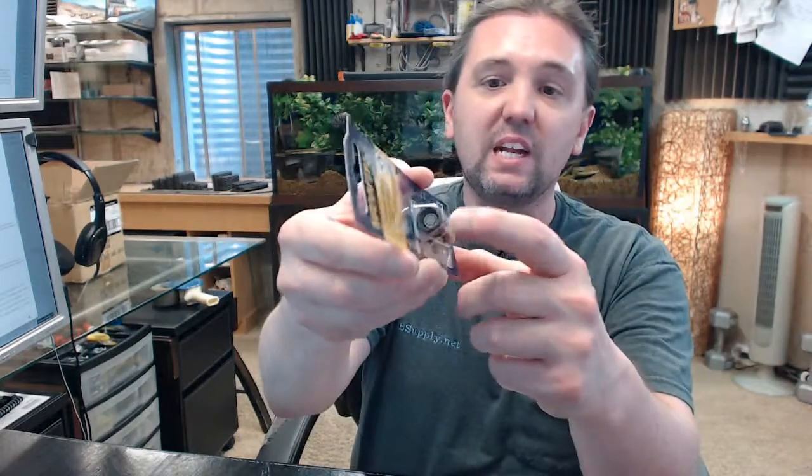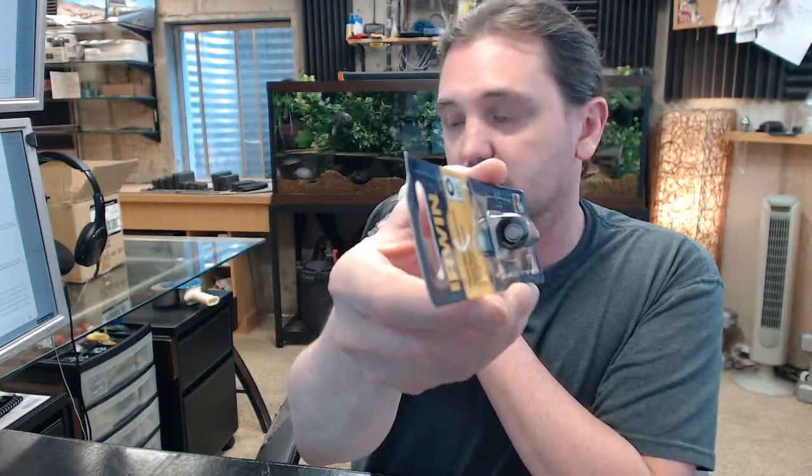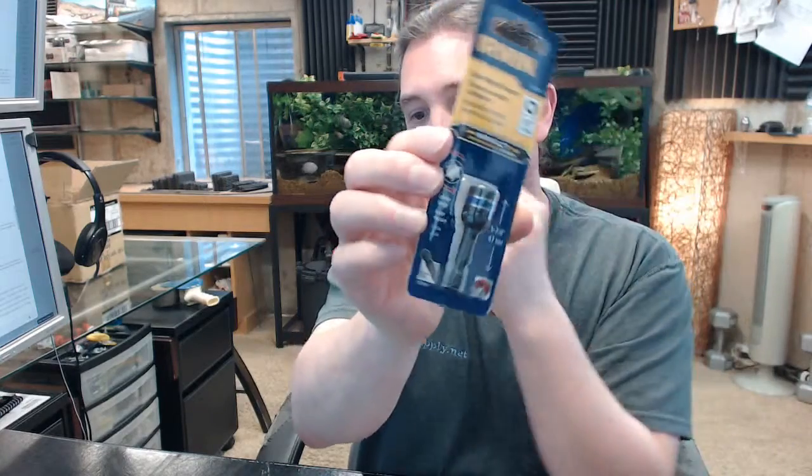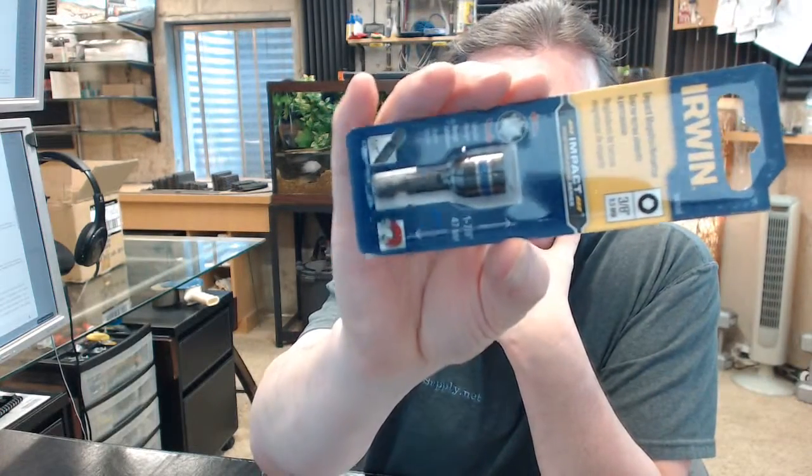It is magnetic, and that is handy because it will help keep the work where it belongs. 3/8 nut, inch and 7/8 length. Black oxide finish is handy because it allows the tool to look reasonably good after years of service and rolling around in a tool box.